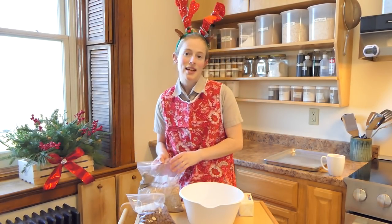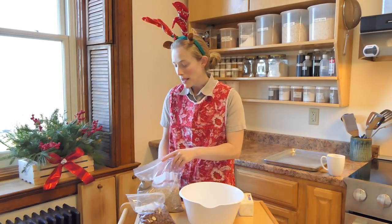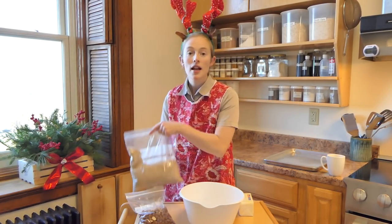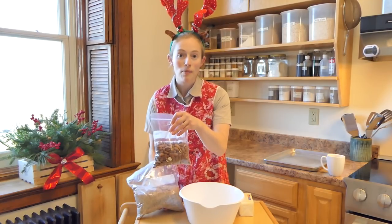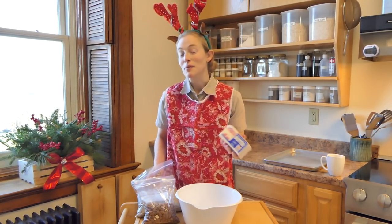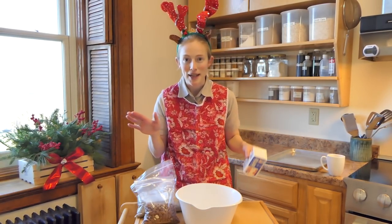Nutsticks are amazing. Basically what it is: it's flour, nut meal — this is almond nut meal, but you can use pecan meal as well — and chopped whole almonds, flour, sugar, and butter. You can put cinnamon in if you'd like, and there are eggs in there too. I'll get to that in a minute.